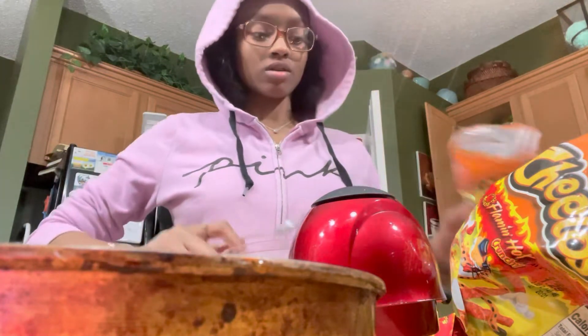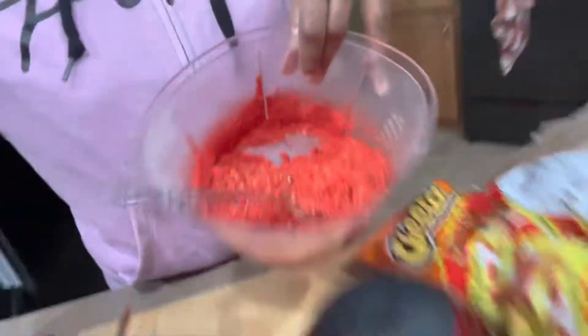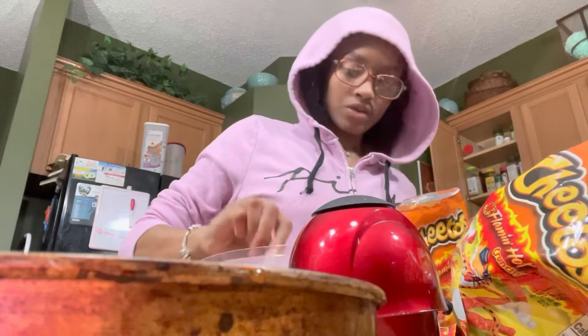Alright y'all, so this is what it looked like. Now I'm gonna just take it out of the room and put it in its bag.